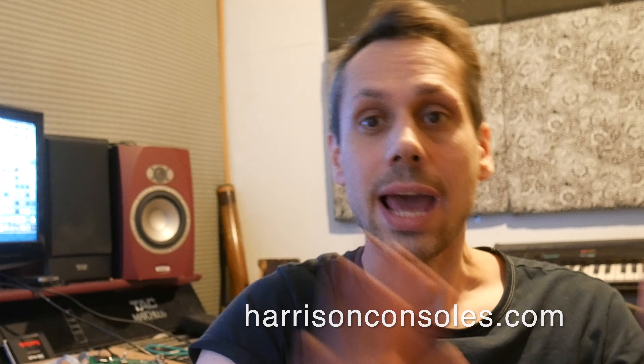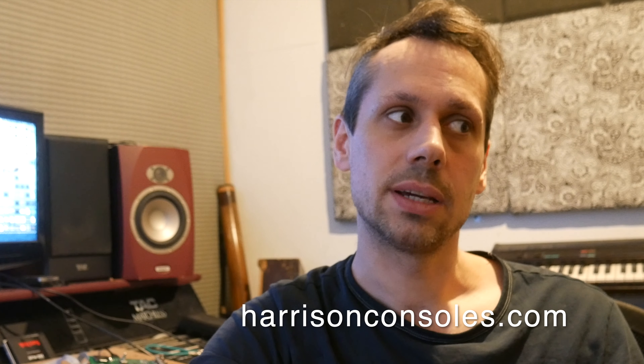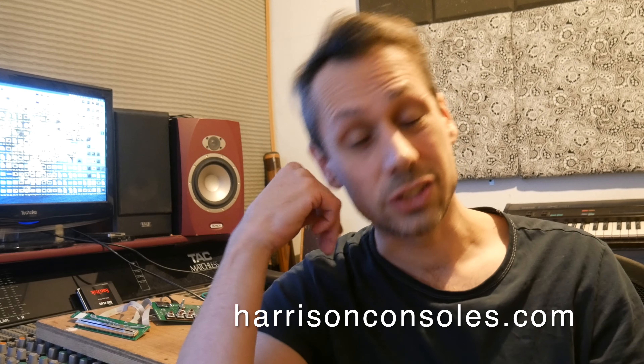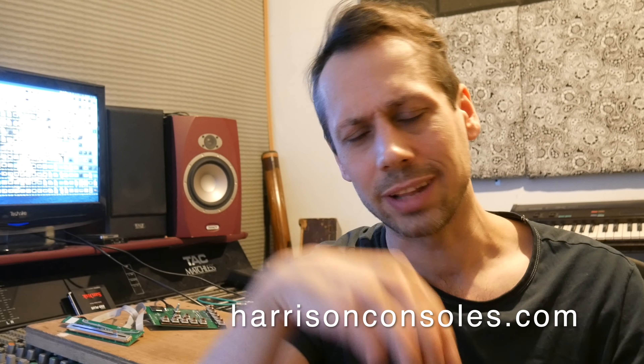Today I wanted to talk briefly about three channels I work for. Along with making records and doing my own educational stuff on this channel, I do presenting for a number of other channels. Many of you will know Harrison Consoles — I've been doing some videos for them, and one came out today which you should all check out: Game Staging in Mixbus. The link is in the description. Subscribe to the Harrison Consoles channel — they put out some great videos even if you're not a Mixbus user.